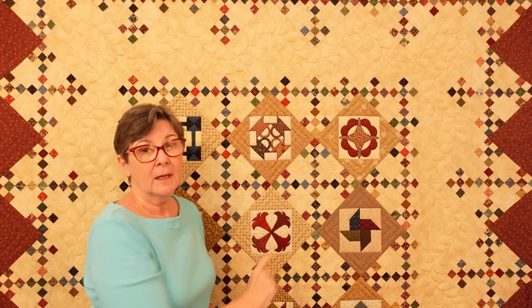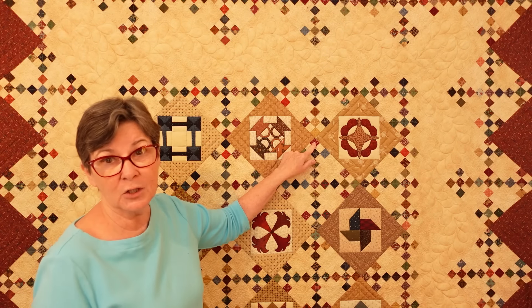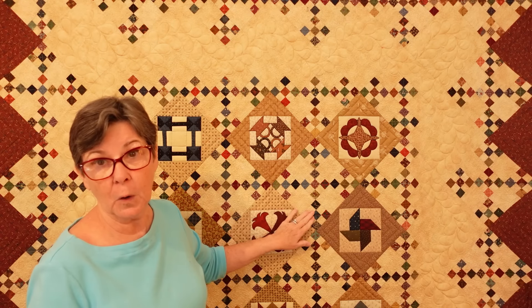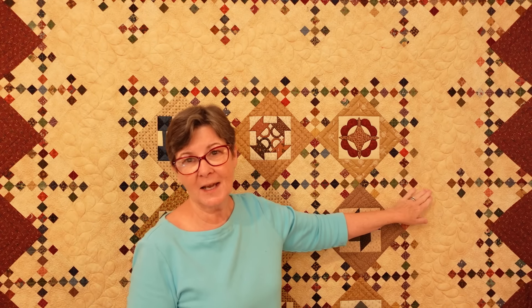These are all six-inch blocks set on point in nine-inch squares. The blocks in between are one-inch nine-patches, and there are five of those making up the setting blocks. It changes as it gets toward the borders, with setting triangles around the outside edge. I don't think you'll find that book available anywhere unless you find it on the secondary market — I may have a few copies and if I do I'll put them up in my Etsy store.